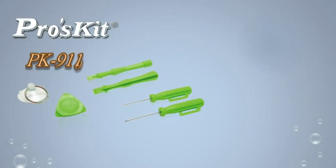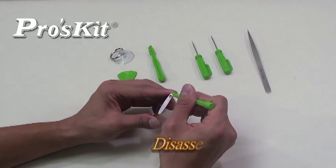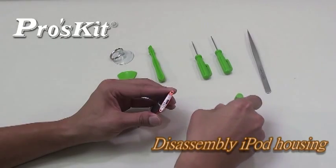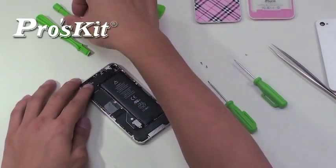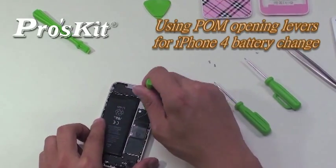PK-9110 is ideal for iPhone 3 and 4 and iPad series disassembly. The POM materials opening levers are perfect for iPod and iPhone housing changes, and also allow access to inside parts for iPhone battery replacement without damage.